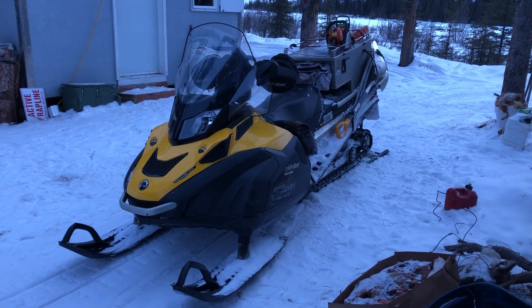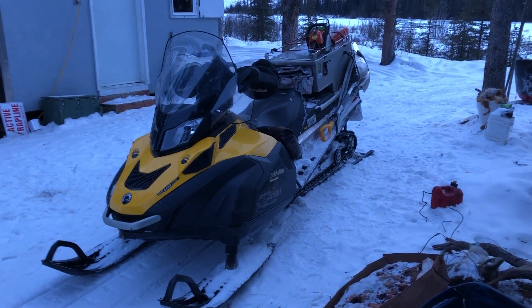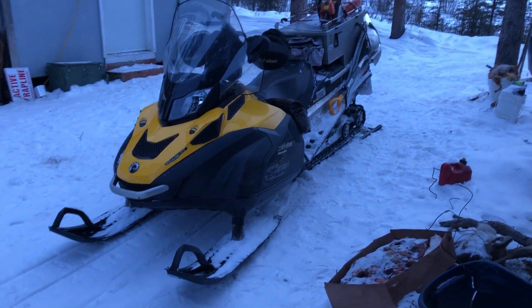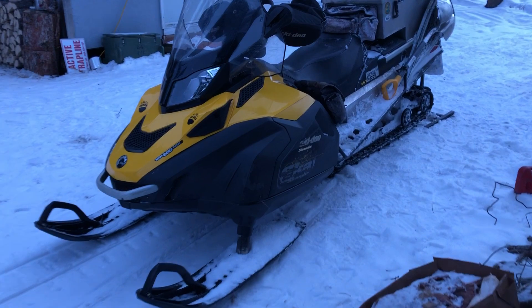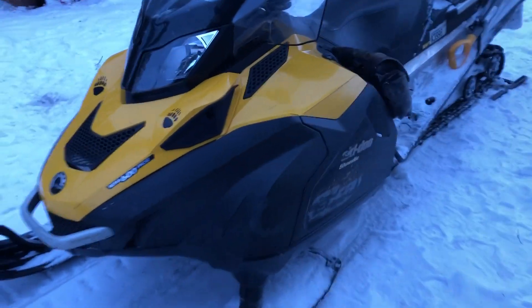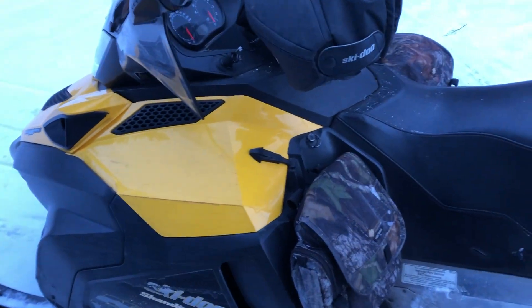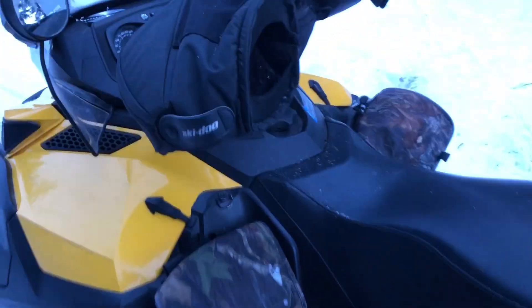Hey trappers, time for your weekly tip of the week from my line to yours. Today I'm going to go over my trapping sled. The type doesn't really matter — everybody's got their own choices, like a Ford and a Chevy. I just happen to be riding a 2012 Scandic wide track with a 600 ACE.